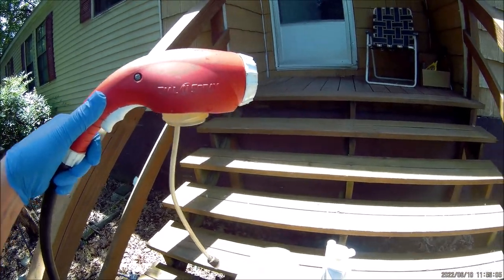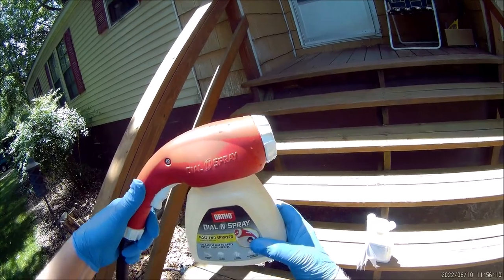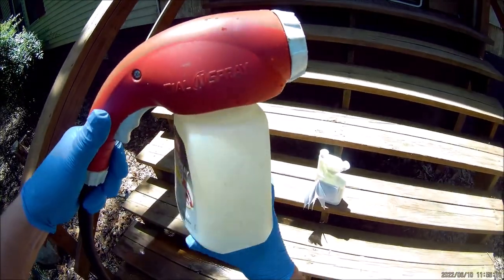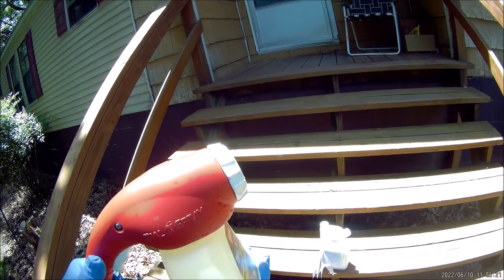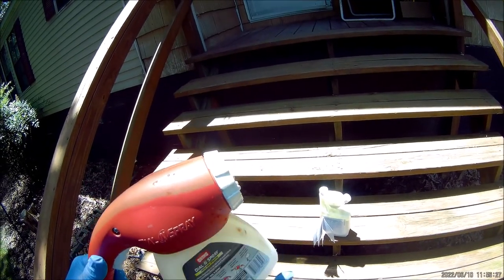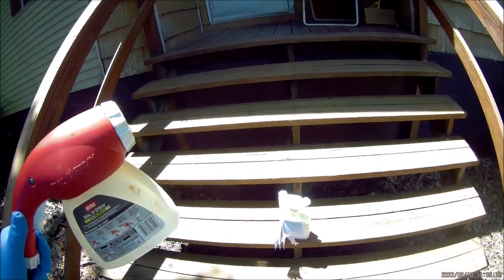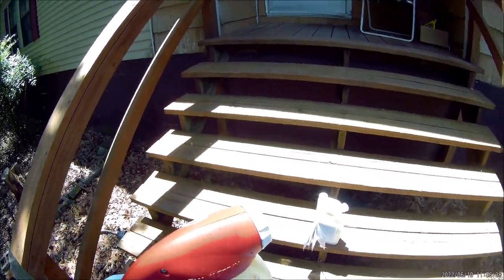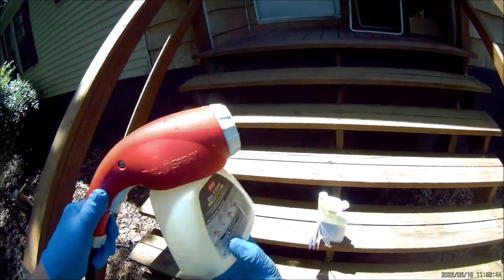The Dial-N-Spray container attaches to the sprayer — just twist it clockwise to tighten it up. I'll be the first to admit this is not the easiest thing to screw together. It seems like you can over-tighten it and it just skips threads, or if you don't tighten it enough it'll fall off, and you can't turn it upside down to see what you're doing because it'll be full of liquid.